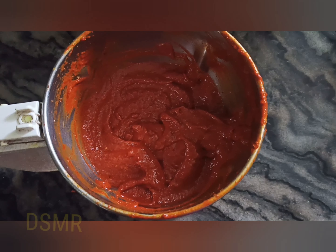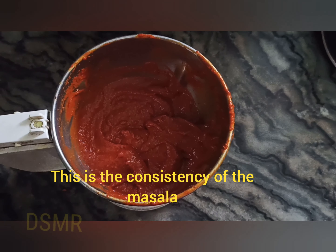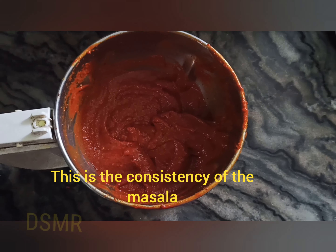You can see the consistency here — this is the consistency of the masala which we have prepared, and this is how it looks.